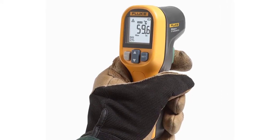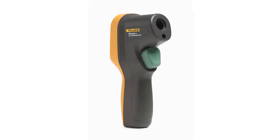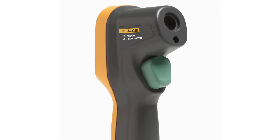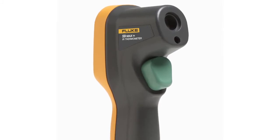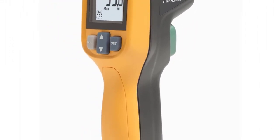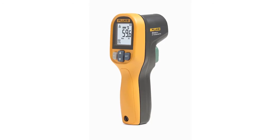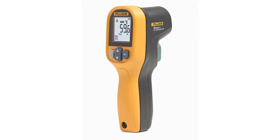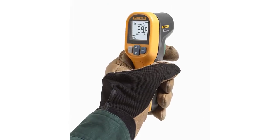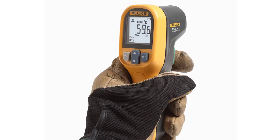Number 2: Fluke 59 Max Plus Infrared Thermometer, yellow. 10:1 distance-to-spot ratio. Precise laser technology for more accurate measurements. Large easy-to-read backlit LCD display. Small and lightweight design that fits easily into your toolbox. Temperature range: -30°C to 500°C (-22°F to 932°F). For industrial use only — monitoring electrical, mechanical, HVAC, and automotive systems, not for healthcare. IP40 rated for extra protection against airborne contaminants.